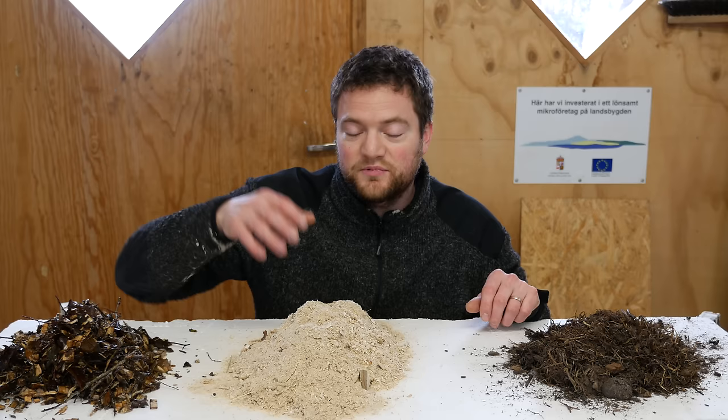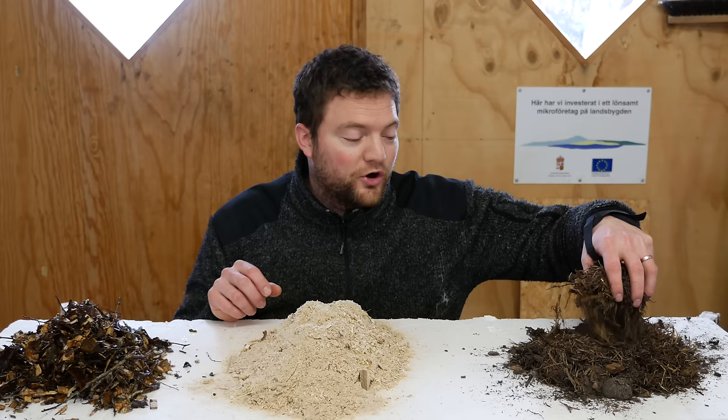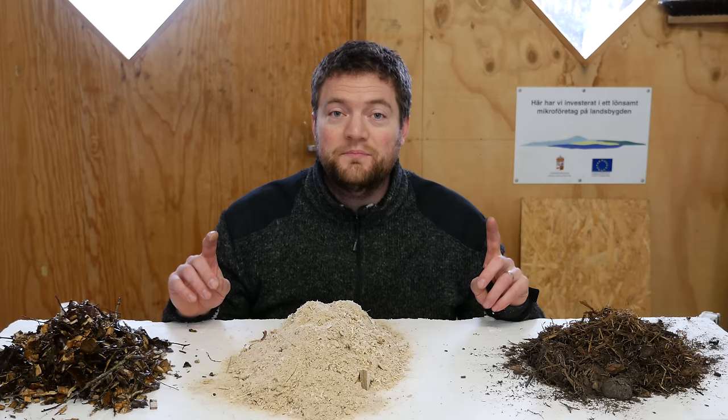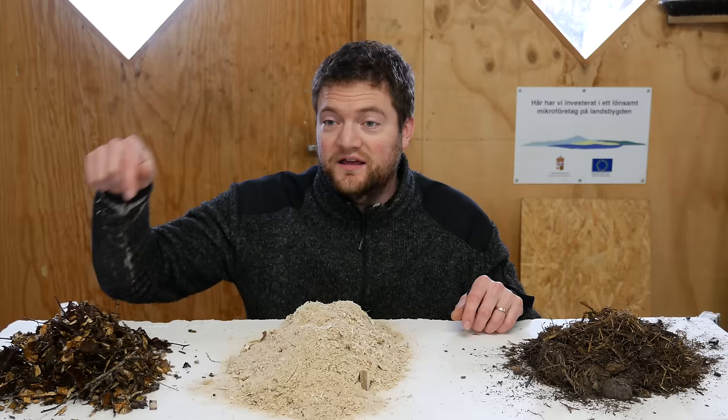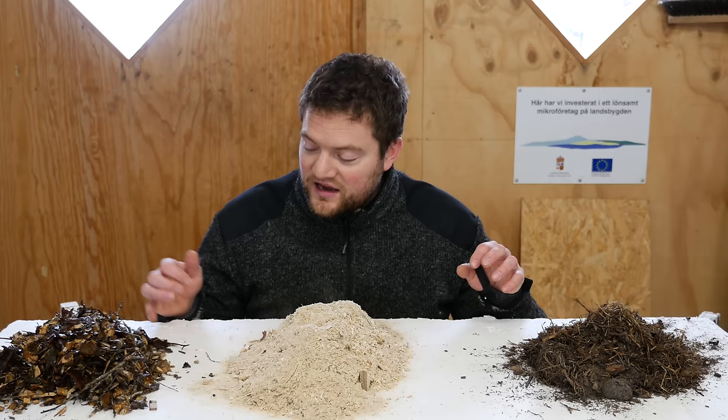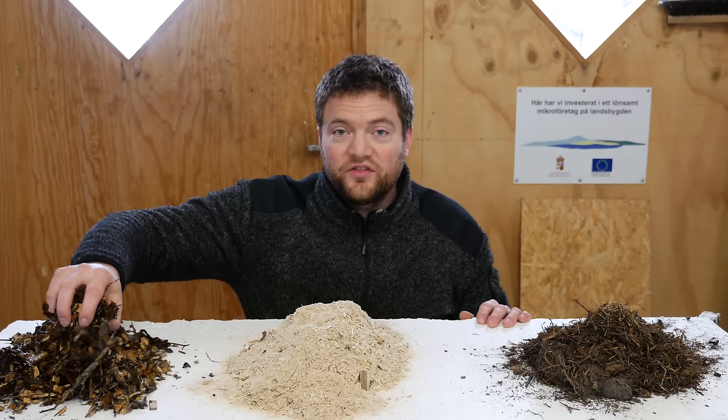I'm going to use different terms. These are wood chips. This would be — in this case it's sawdust, but I would also call this a different kind of wood chips — and this is compost. You can achieve compost by composting grass, bushes, straw, and lots of other things, but also by composting wood chips. Let me say this very clearly: nothing will grow in this raw material, and nothing will grow in the sawdust either. The vegetables you want to grow will not grow in those — they will grow in the compost.